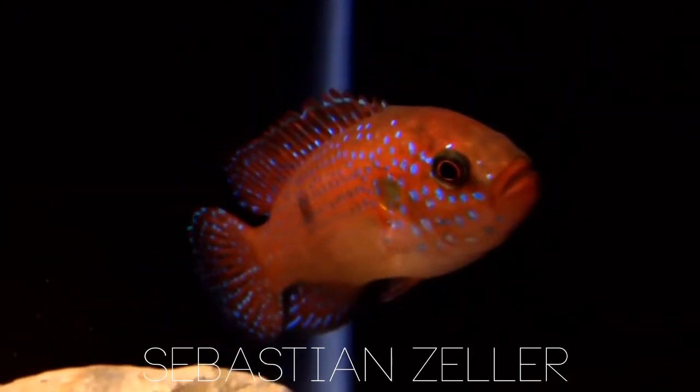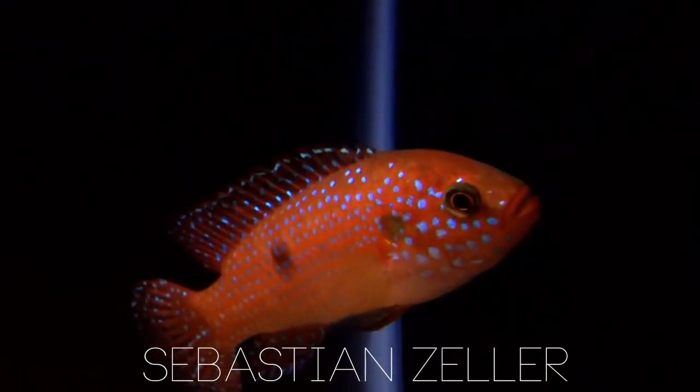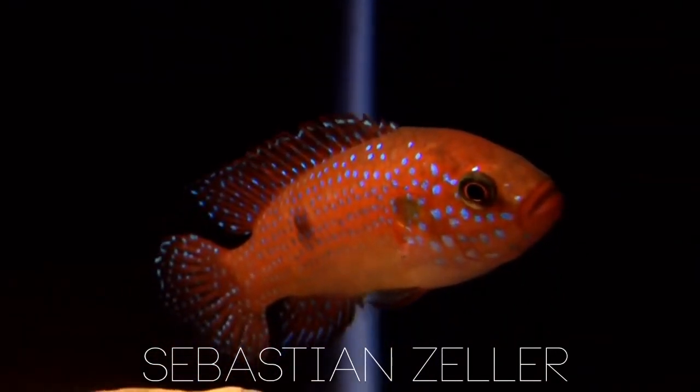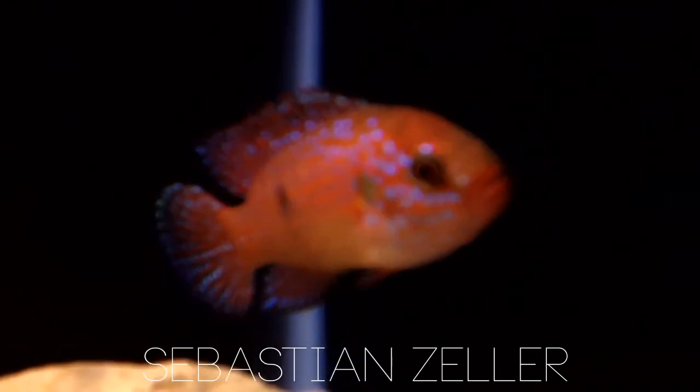Definitely a great little fish if you want big attitude in a small package. They can definitely be glass bangers — my big male will jump up and bite you when you open the lid. These guys are just great, I love them.